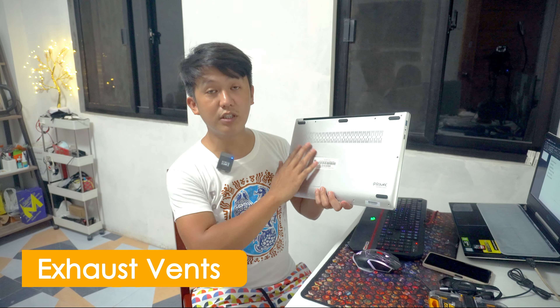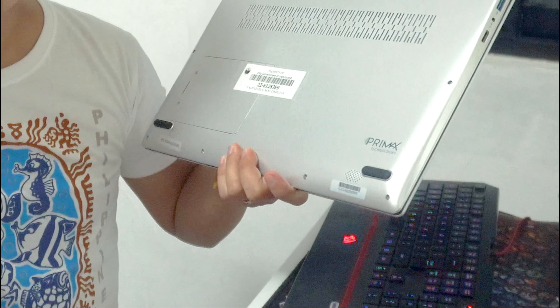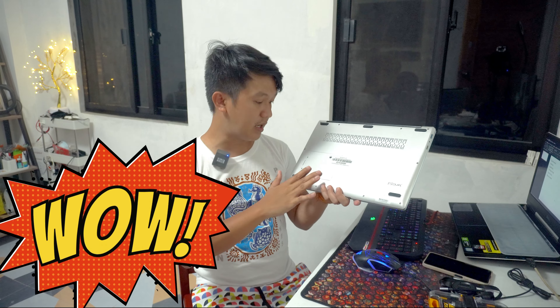We have here the exhaust vents. Itong unit, wala siyang fan — exhaust vents lang yung meron siya. Dito naman meron tayo ng projected speakers — yung lakas nya enough naman para marinig sa room natin. In this part, we have here storage expansion — pwede po kayo dito maglagay ng hard drive or SSD na 2.5 ang size. Pero we are not yet allowed to do that kasi nandito po yung ating warranty seal — once nabuksan natin yan, pwede tayong ma-void. Maaari in the latter part, yung ating pinirmahan na sa Laysay ay ma-amend na kapag kinailangan natin ng additional storage — maybe we can upgrade.